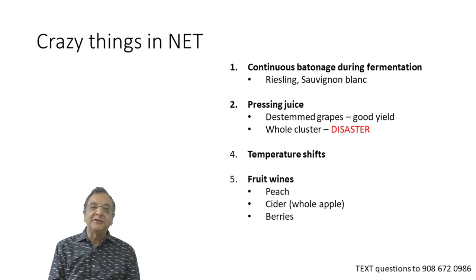We've also been experimenting with temperature shifts. The idea is that for white wine you want to ferment at say 59°F, but it seems a better strategy to start at 65°F, get the yeast population up and growing, then maybe a day or two in, drop the temperature to 59°F and see how that turns out. We also do fruit wines in the Net, and cider is interesting because we use whole apples — basically cut them up, throw them in, punch like a red wine, and then press at the end.